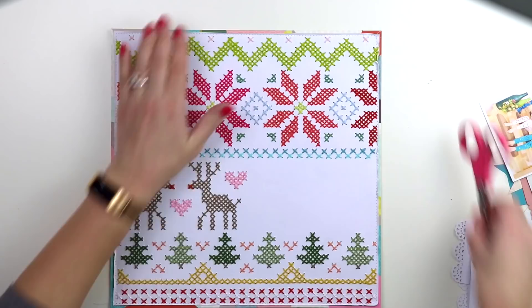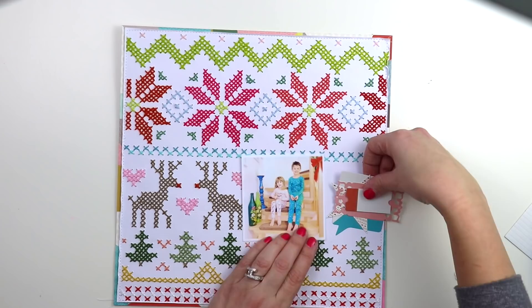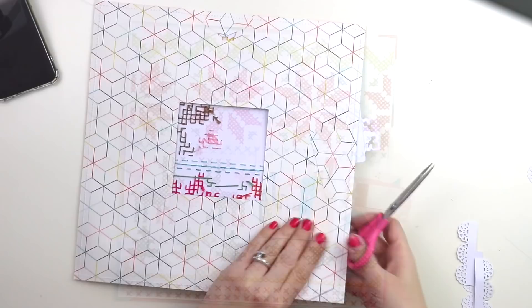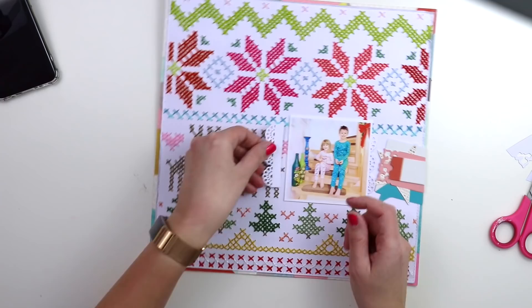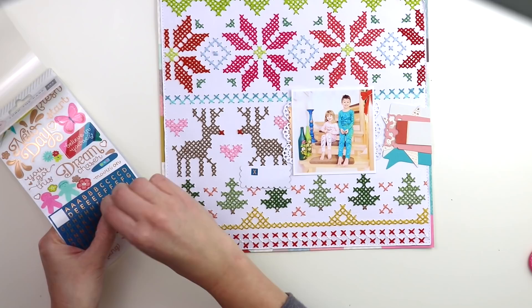I layered some embellishments from Turn the Page on the right side — that's going to be where I make my title. I'm keeping the embellishments and everything to a bare minimum because I spent so long on the background; I want the background to be the star of the show. But I also need to have the photo, the title, and the journaling, so I will add as little as I can but still make it cool.